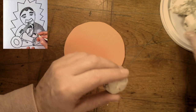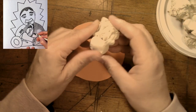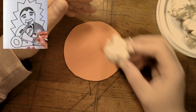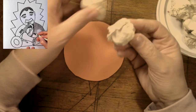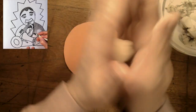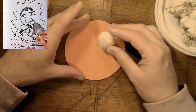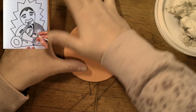So boys and girls, Louis Armstrong, like any other person, is going to have a head. But we can't make it too big because we would like to add his trumpet to this picture. I have a little piece of clay here, I'm going to break off a piece, roll a ball, and lay it on my circle and push it down. And here is his head.